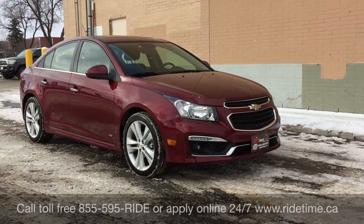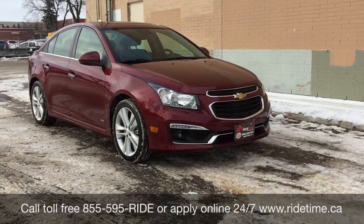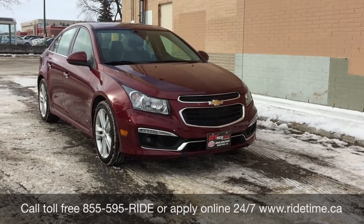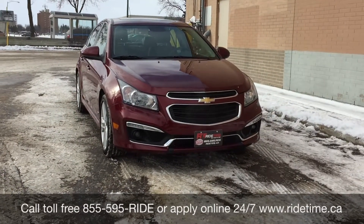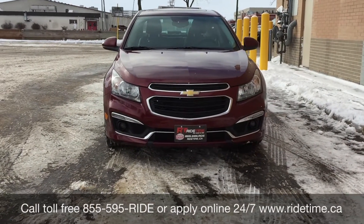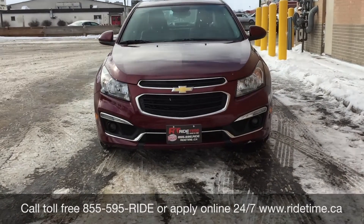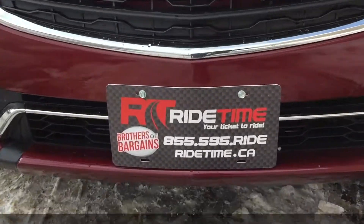That is all for our video on our 2015 Chevrolet Cruze LTZ. If you are looking for a vehicle like this or any other vehicle that we have, check out our inventory at ridetime.ca or give us a call toll free at 1-855-595-RIDE, or come on down to one of our two locations — either 715 Pembina Highway or 87 Oak Point Highway, which is at the corner of Route 90 and Selkirk. We do offer financing as low as 0% always, so you should come check us out. Again, this has been Ride Time — we're your ticket to ride.